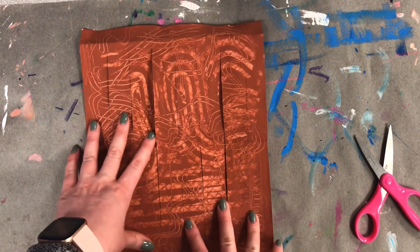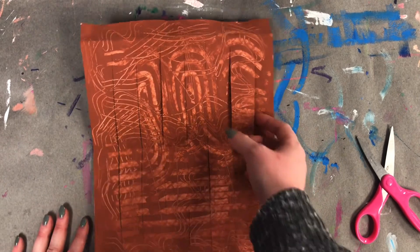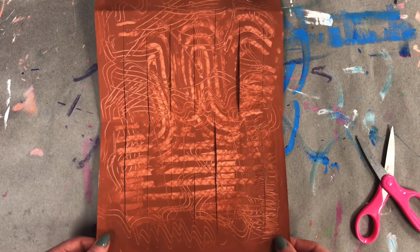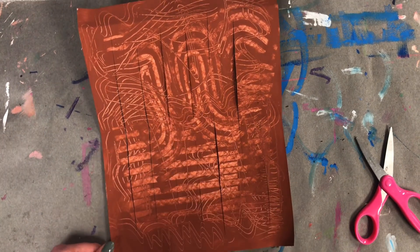I can't wait for next week because it's going to be so much fun weaving into this loom. I can't wait to see how your looms turn out — I know they're going to be amazing because you guys are amazing. I'll see you next time, bye!